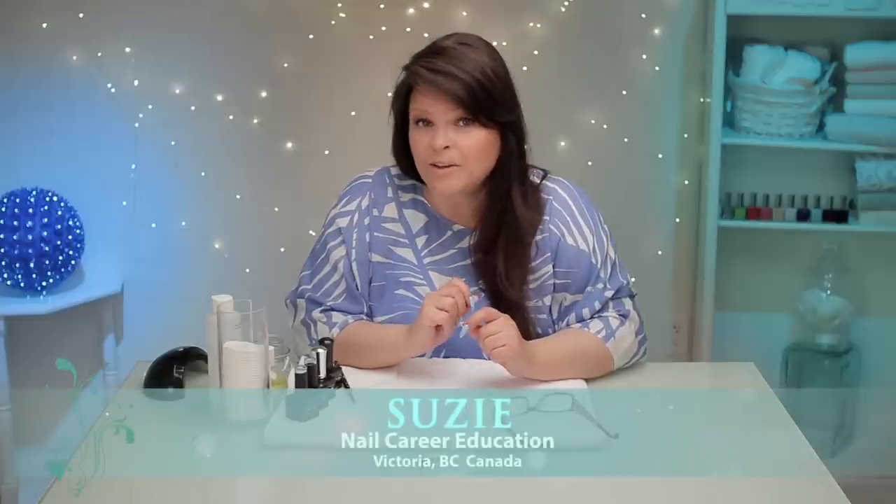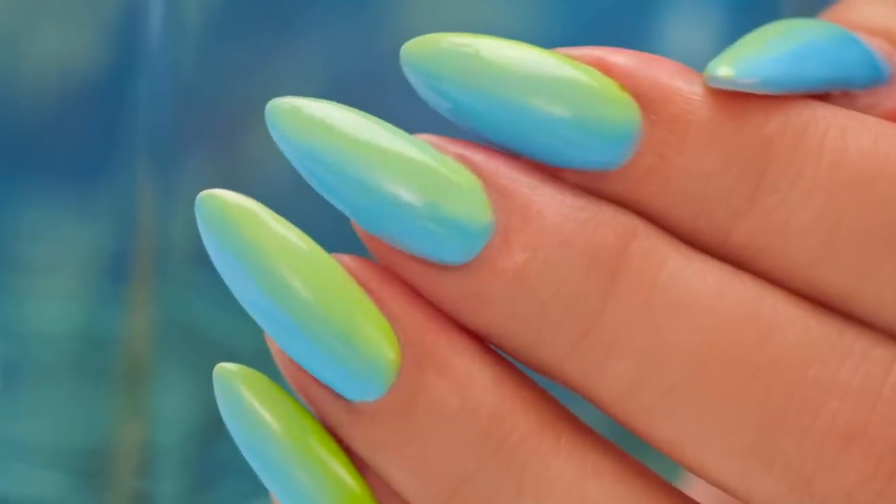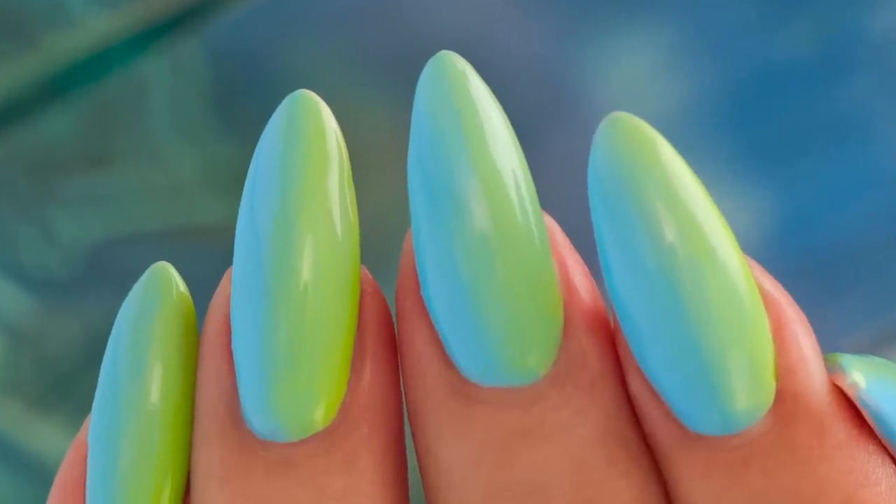Hi, I'm Suzy. I have an ombre video out there with polish, which I love. It was a lot of fun, but I want to do it with gel polish. It's very, very different. I got a few helpful hints. Let's get started.